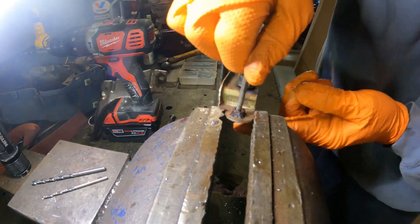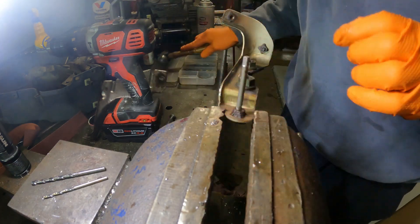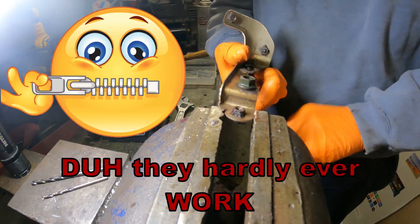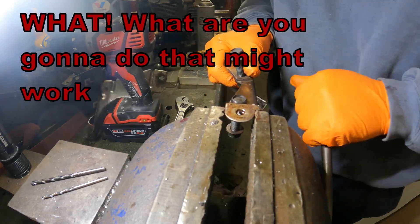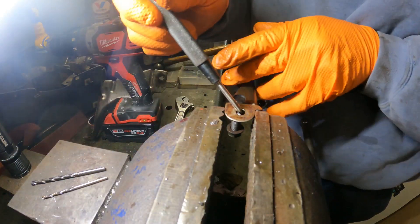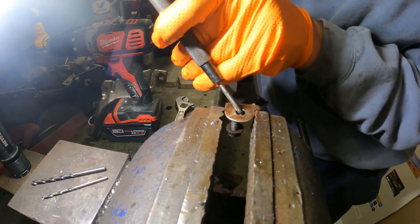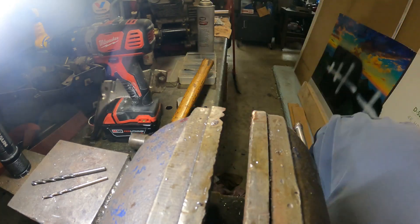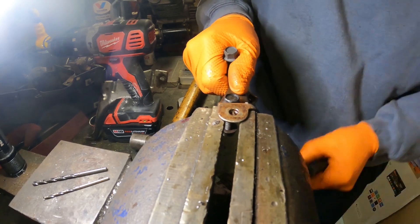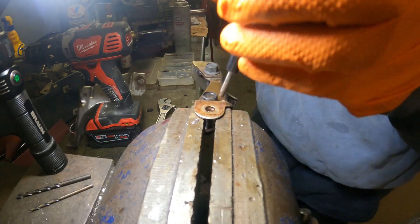It doesn't wanna come. You know what, we're gonna try and just tap this so that maybe we can push that away from that side. Oh yeah, look at it — we're gonna get her. Yep, we got her.